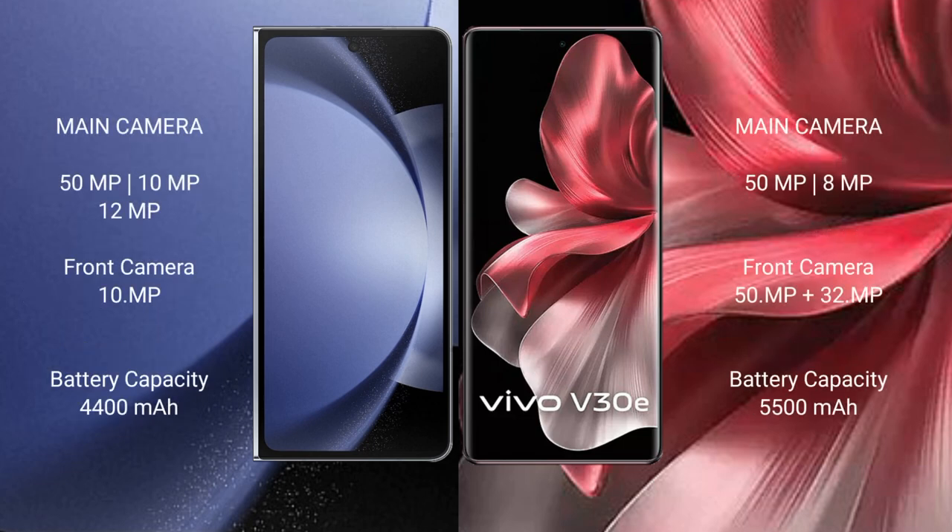Samsung Galaxy Z Fold 6 features a triple rear camera setup: 50MP plus 10MP plus 12MP, and a 10MP front camera. Vivo V30e features a dual rear camera setup: 50MP plus 8MP, and a front camera of 50MP plus 32MP.